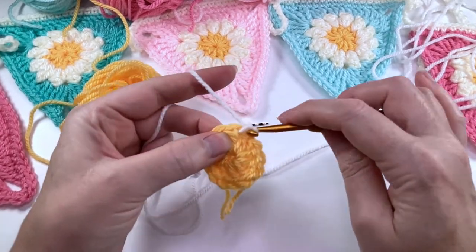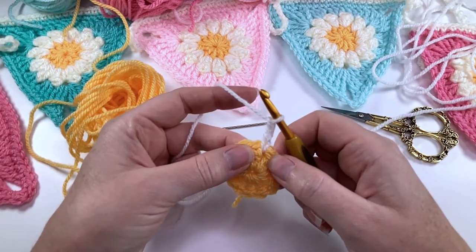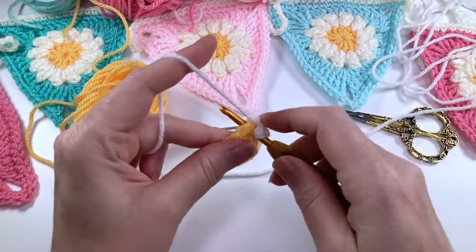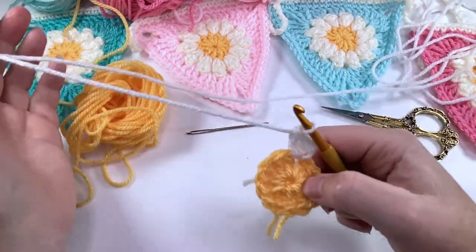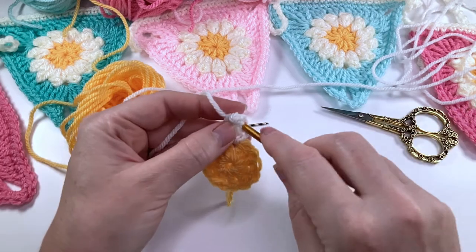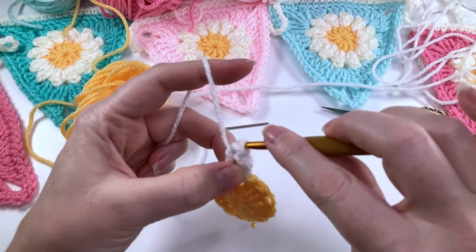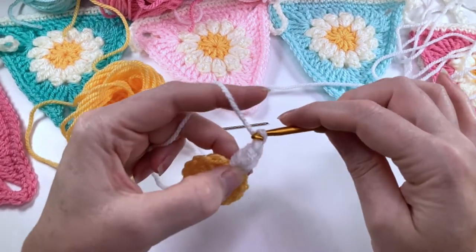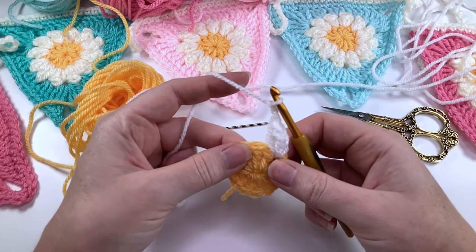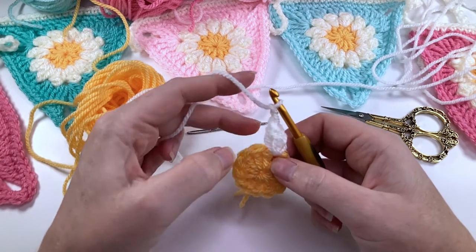Chain three — one, two, three. Now we're going to put two more double crochet into that same space. Now we're going to form our popcorn stitch: take the hook out, place it into the top of this chain three, and then back into our loop and pull that through. Then we're going to chain two. So this is your beginning popcorn made — this one starts off with a chain three as a double crochet. From now on, we're going to be putting a popcorn stitch into each space between the stitches of the previous round.